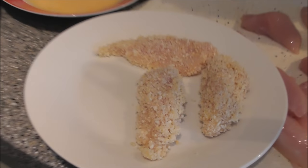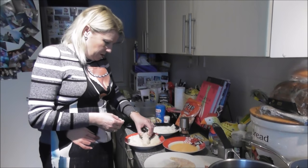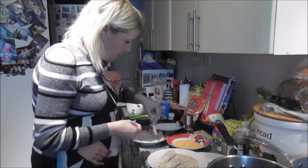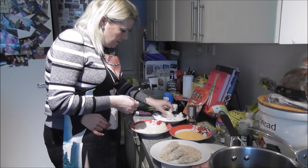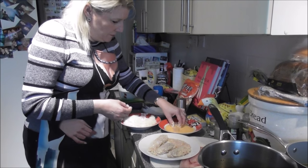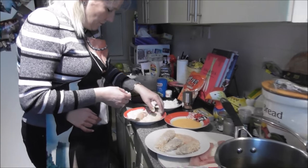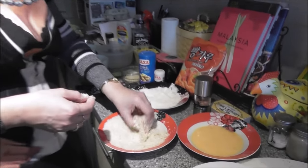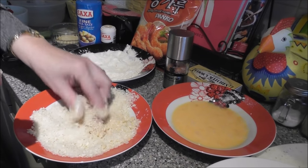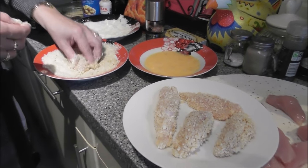I'm just going to do a few of these to show you for this exercise, because I'm only doing one portion at the minute — you won't get bored watching the flour, egg, and breadcrumb process. It's nice to put it as a sharing platter in the middle of the table. If you've got greedy guts, you're going to have to serve it out because it does go quite quickly.